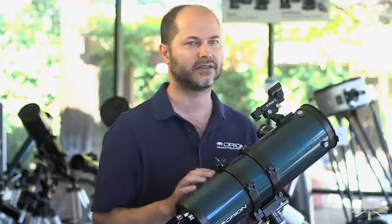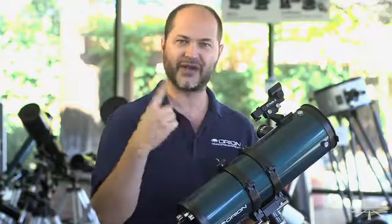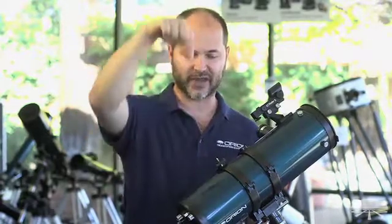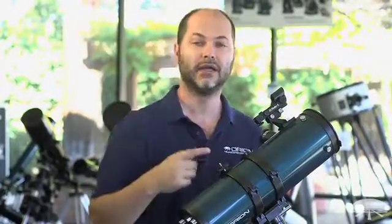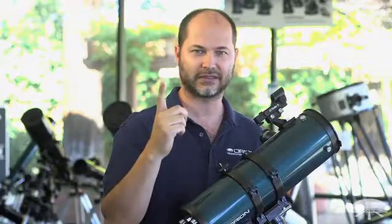That might sound like a daunting task, but it's actually quite easy. Polaris is the one star in the sky that really doesn't move at all, and the reason is Earth is spinning. Just imagine a top spinning — if you look right on the axis of the spin, right above it, that's the axis of spin. Just like that top, Earth is spinning, and if you were standing right on the North Pole and looked straight overhead, you would see Polaris. That's the one star right at the axis of rotation.